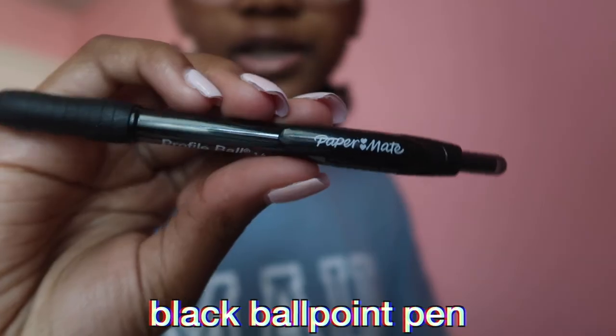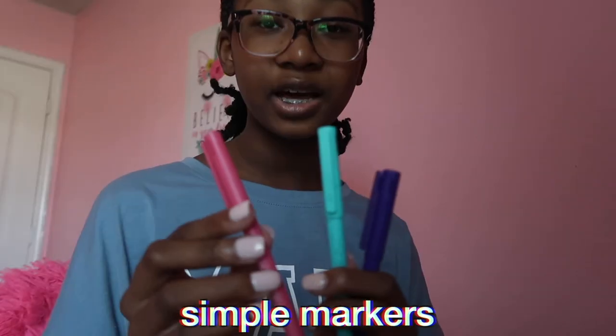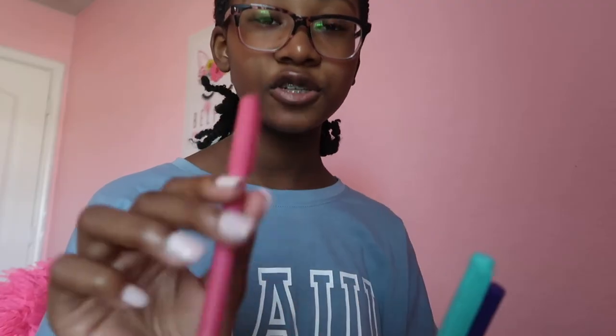Moving on, I have this plain Sharpie — the fine point one. Next I have this black ballpoint pen, also by Paper Mate. Then I have these three regular markers in pretty colors: pink, teal, and purple. This is by the brand Art 101. I've had these for a while — I remember getting this really big brown kit from Target or Michaels that had a bunch of art supplies like paint, markers, and crayons. I don't know where that kit is now but I still have these markers.